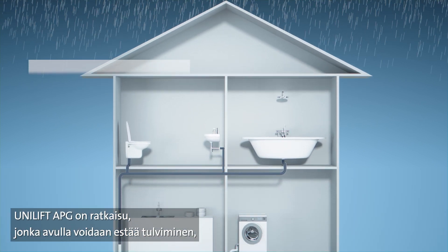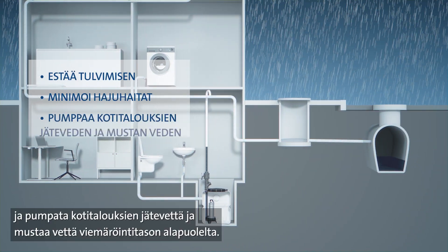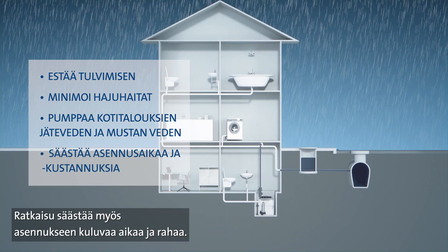The Unilift APG is built to prevent flooding, reduce bad odors, and transport domestic sewage and black water from below sewer level. It also cuts installation time and costs.